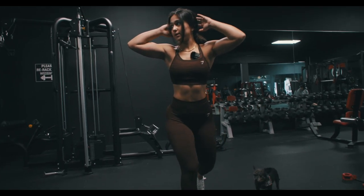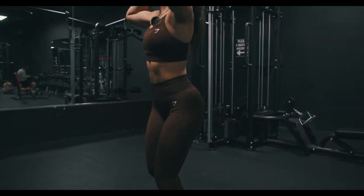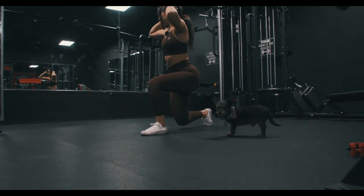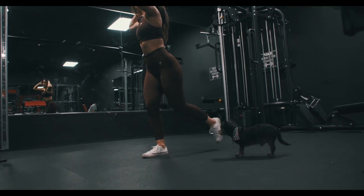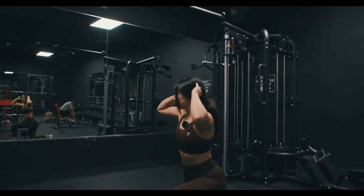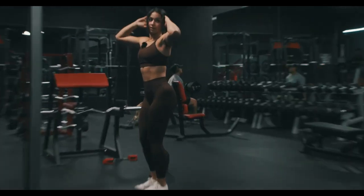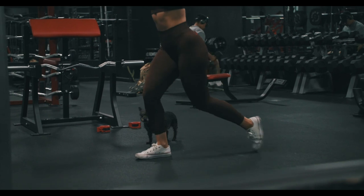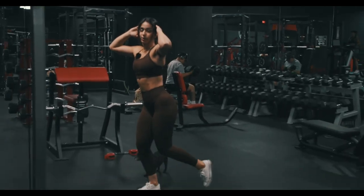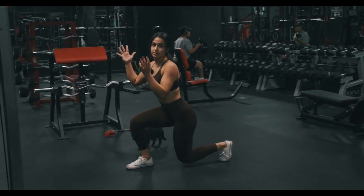For the bodyweight warm-up we'll do one set of 20 reps of alternating reverse lunges. Remember: you don't want your back knee to touch the floor, but it should come very close. Try to keep both knees at a 90-degree angle and push off from your heel. I recommend doing any exercise in front of a mirror so you can see your posture and form. If you feel like you're losing balance, it's okay to take a wider stance rather than a narrow stance.